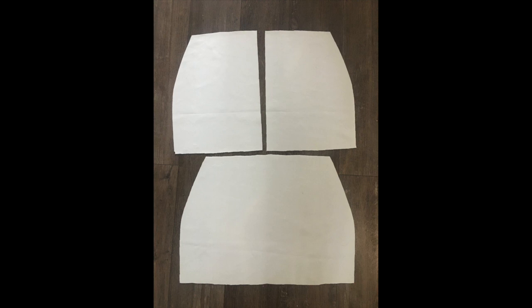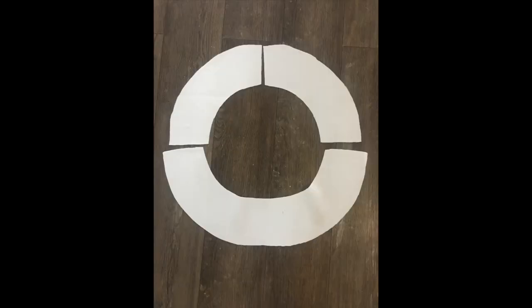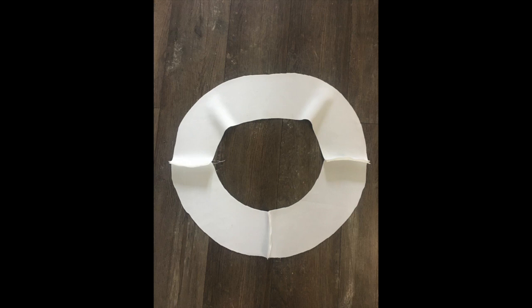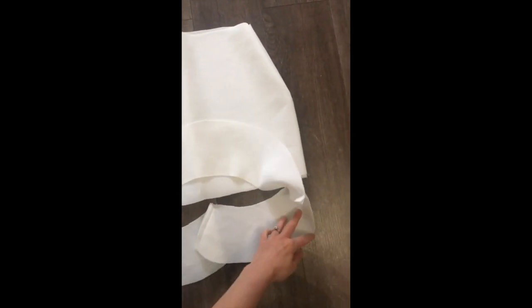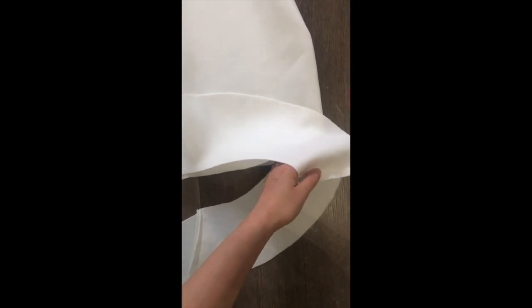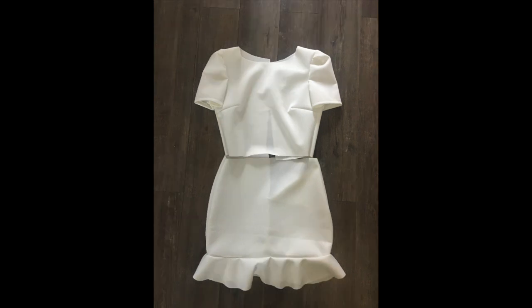Next up, take your front and back pieces of the skirt. Sew the two back pieces together, leaving a nine-inch gap at the top. Then put these together and sew down the side seams. Take your frill pieces and sew them together, then attach them to the bottom of the skirt to give the frill effect. Turn them both right sides facing each other and attach all the way around the bottom with pins, then sew all the way around.